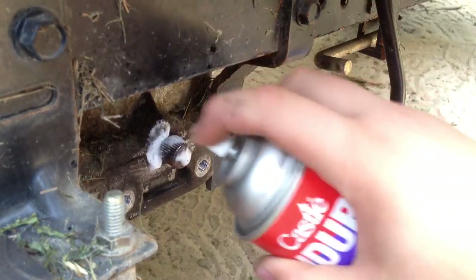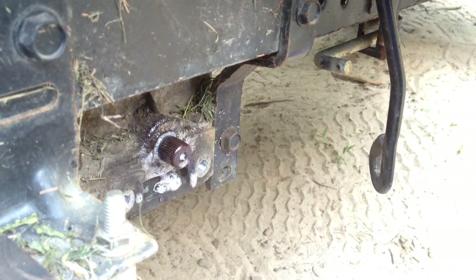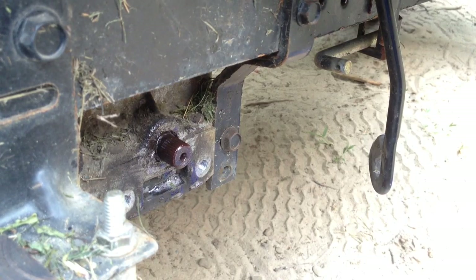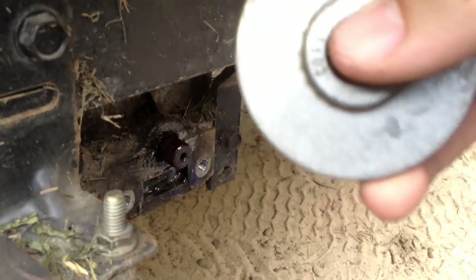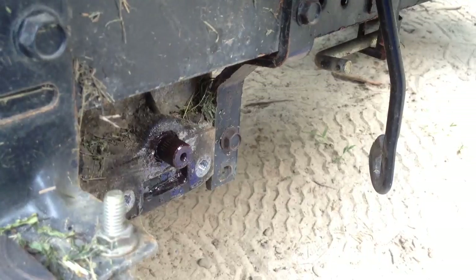I'm just going to take some more of this grease and spray it on there. You might want to have some kind of rag handy. I'm going to let that sit a bit while we work on these other parts. So open up your packaging — here's our disc. I want to have some brake cleaner too.